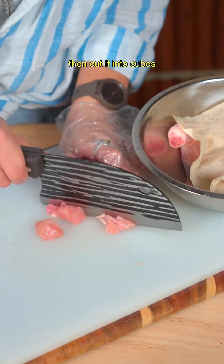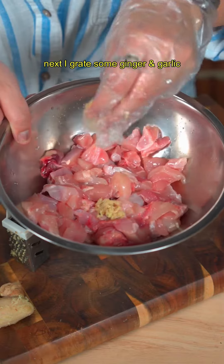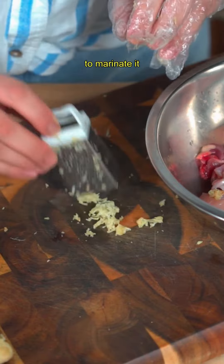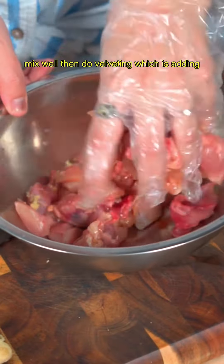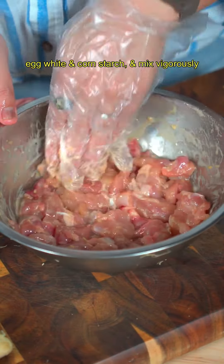I discard the bone and skin of chicken chops, then cut it into cubes. You can use chicken tender or chicken breast as well. Next, I grate some ginger and garlic to marinate it, along with some soy sauce and white pepper. Mix well, then do the velveting step — adding egg white and cornstarch — and mix vigorously.